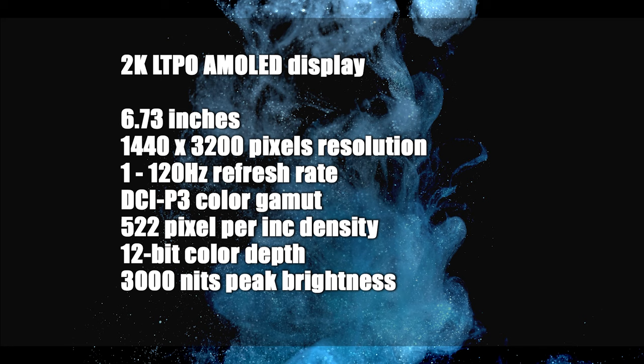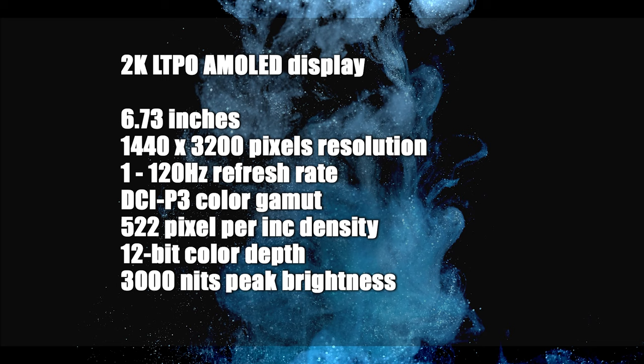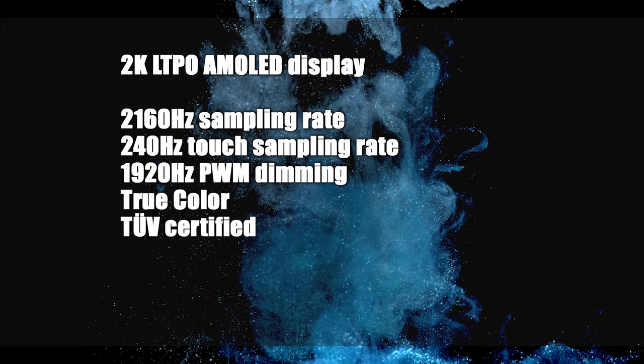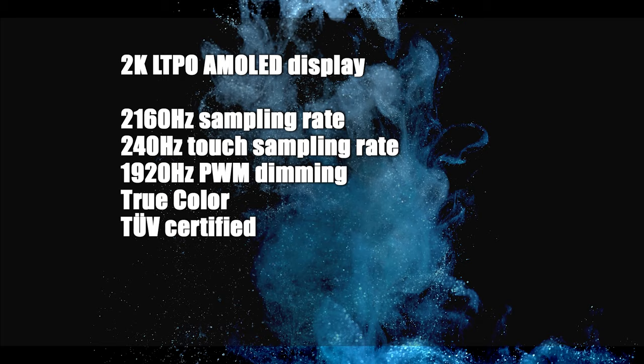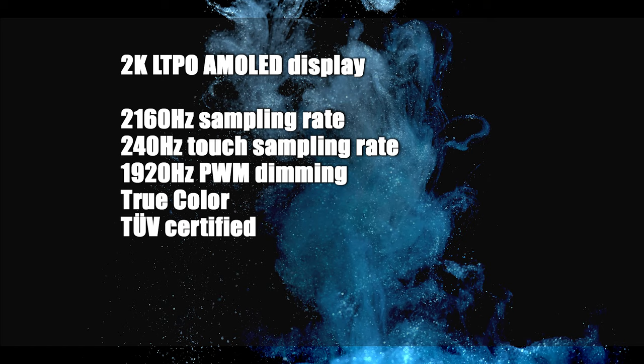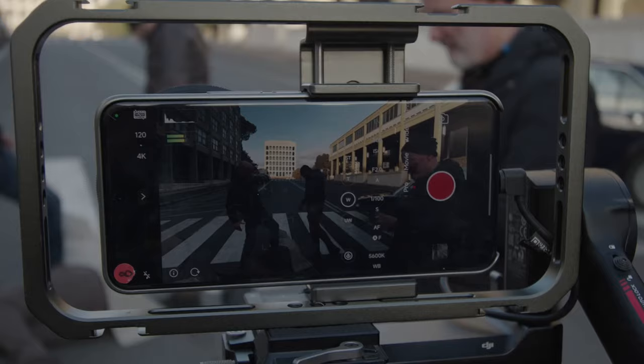It can reach brightness levels of up to 3000 nits. For gaming enthusiasts, the screen offers an instantaneous sampling rate of up to 2160Hz and a touch sampling rate of up to 240Hz. Measures have also been taken at the hardware level for eye health, reducing harmful blue light by up to 50%. It features PWM dimming up to 1920Hz and is TUV certified. The optical fingerprint sensor is positioned under the display.